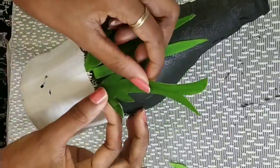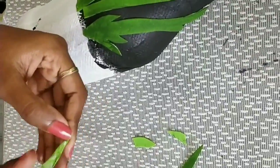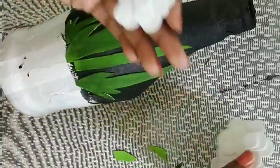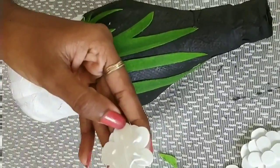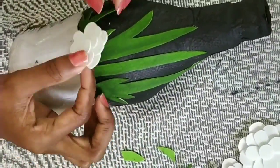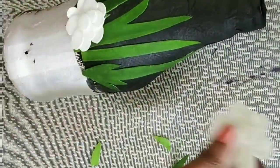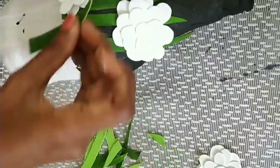I will not use the foam sheet if I have a corner. I will paint a little bit of grass. When I cut a little bit of grass, this is the shape. Now the flower is added.